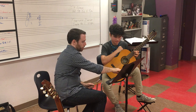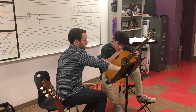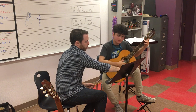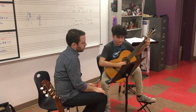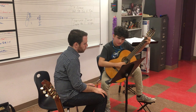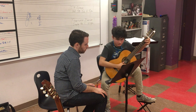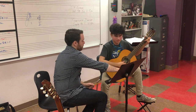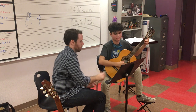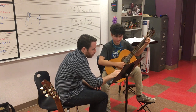One last thing — another rubato issue, and one note issue: make sure that's still a D-sharp. The accidental carries through the measure. Can you start from the beginning of the line? This is still D-sharp — you're letting go of it. Just make sure that stays.